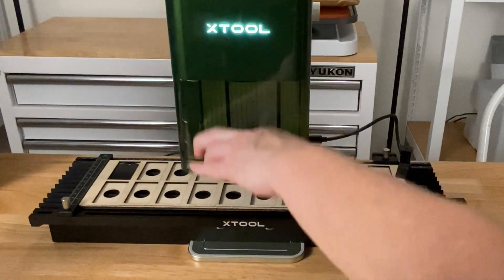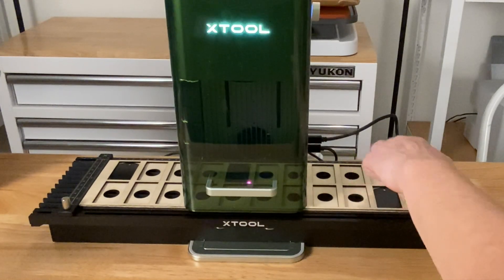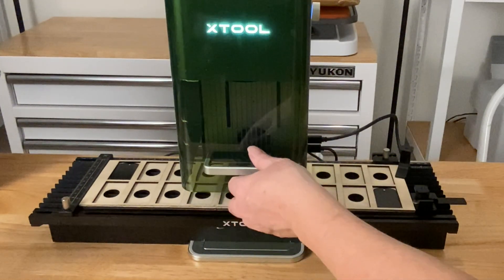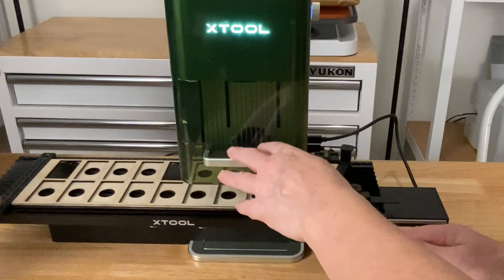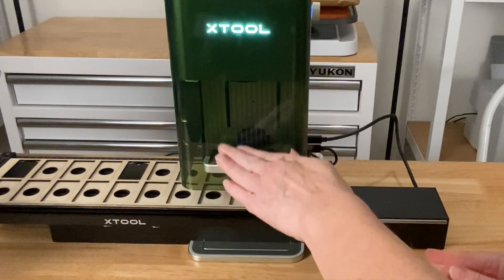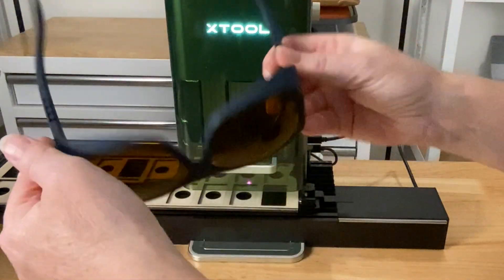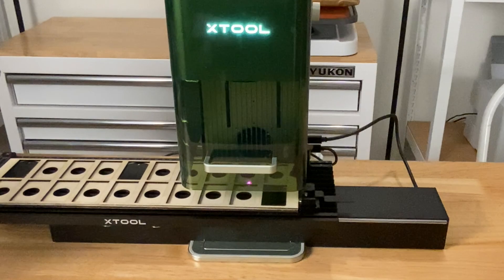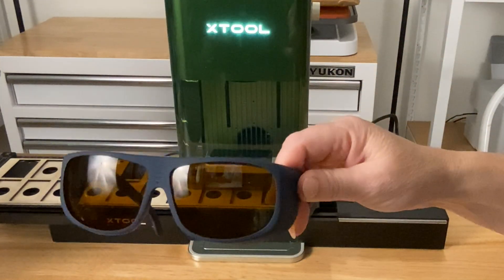Now I'm ready to lower this green protective shield. If I put it all the way down it's going to bump into something over here, so unfortunately I have to leave it up just a little bit. Because of this, I'm going to definitely wear these glasses. Even when I have this all the way down, I like to wear safety glasses — I really want to protect these eyes. I bought some safety glasses off Amazon that are good for blue light and red light.